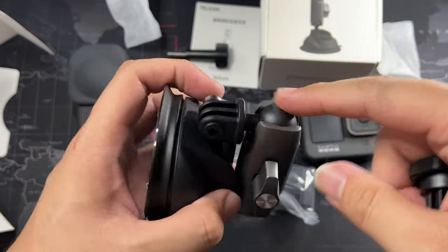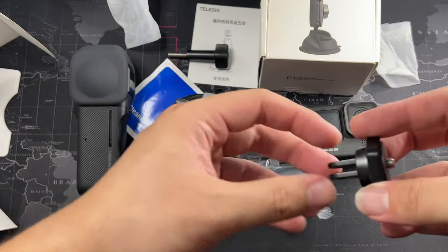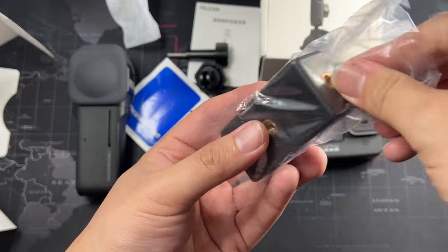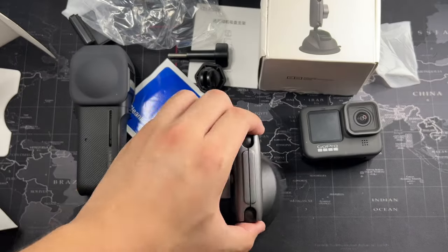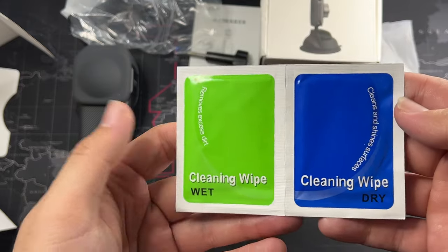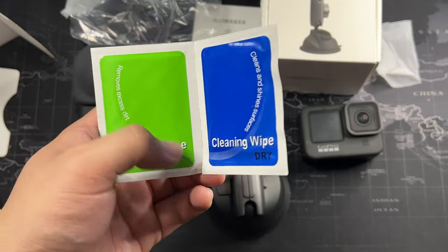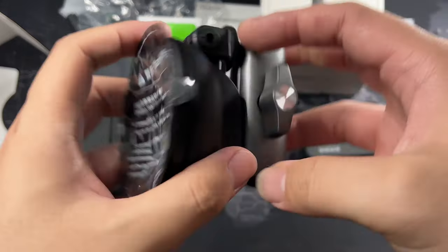I initially thought I could remove the ball and just use the arm directly, but you do have to mount through the GoPro attachment. I did want something more sturdy with a ball mount, but given the price there are sacrifices. We also get a very generic phone clamp, the suction cup thumbscrew attachment with quarter-inch thread, and some wet and dry cleaning wipes.